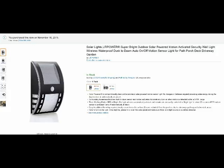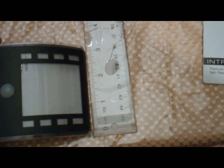I'm going to take a look at it and show you what it looks like outdoors. First of all, the size: it's about five inches tall and three inches wide, as measured here. Turning it around, you can see it's three inches tall.